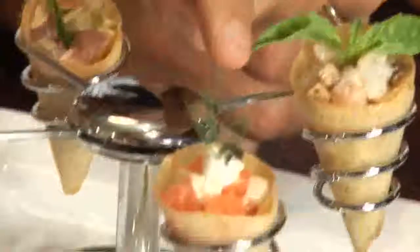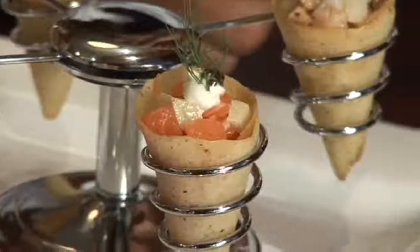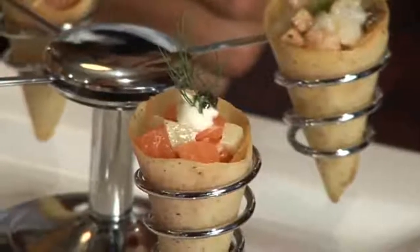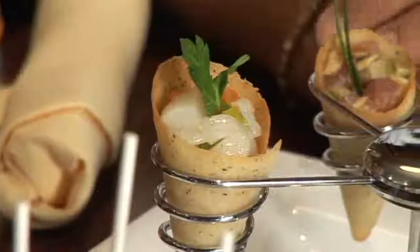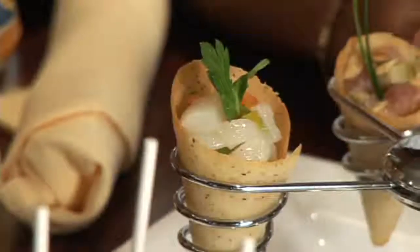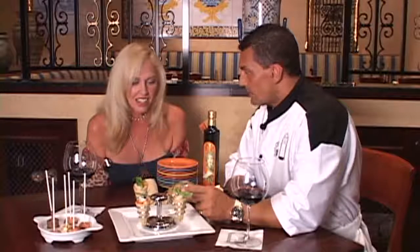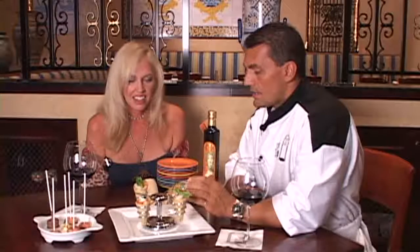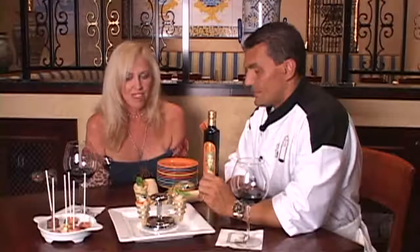Starting from the right side here: we have marinated gulf shrimp with porcini mushrooms and porcini oil. Moving up here in front, we have fresh salmon with fresh crispy fennel and a little bit of sour cream. Then we have diver scallops marinated with lemon juice and olive oil and a little bit of shallots. And we have tuna with toasted almonds, Sicilian green olives, and Sicilian hot pepper. So it's a fun concept — you eat the lollipops, you eat the seafood cones, you have fun as you eat.